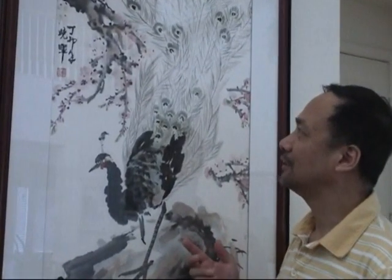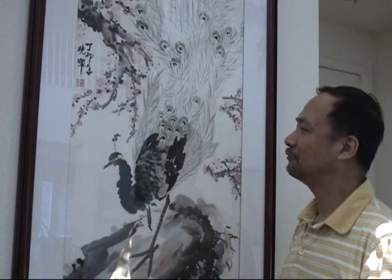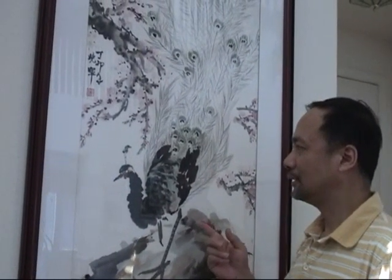Like this picture I've done 20 years ago, the peacock painting. You can see it's very colorful, with a background of peach flowers, peach blossom, and the peacock standing on a rock. And if you take a closer look, you can see they're very colorful.